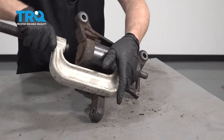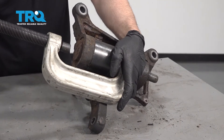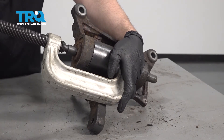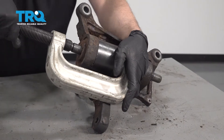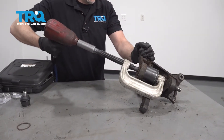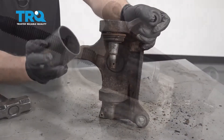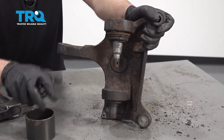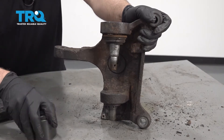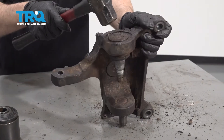Line this up and press this out. You can use a little rust penetrant on there if it helps. The way this cup is, the press was actually bottoming out — getting stuck right there. So if you have a bigger press this would work well, but we at least got it to move, so just hammer it out the rest of the way.